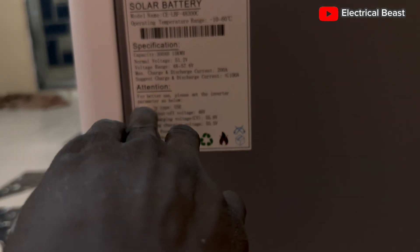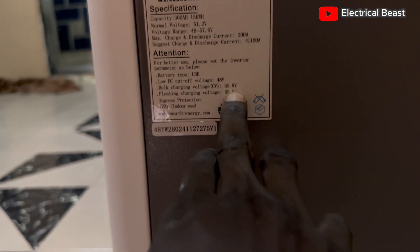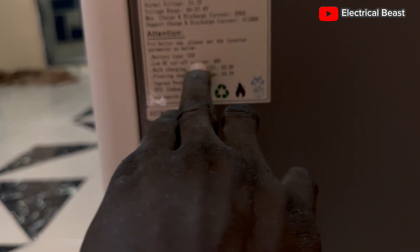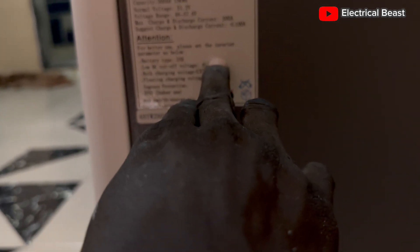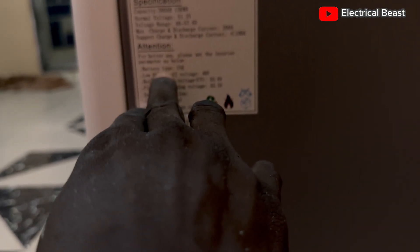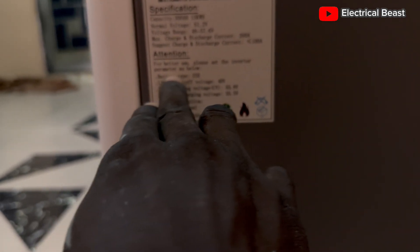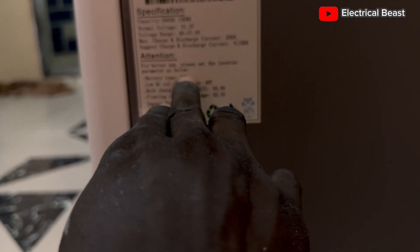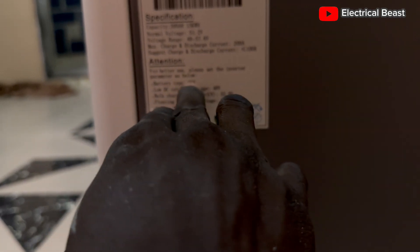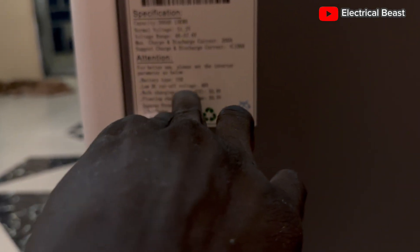Then, under the 'Attention' section, you can see the parameters that you have to set on the inverter. The battery type is 'user defined.' You can also set 'lithium battery' if you are using a hybrid inverter and use a communication cable to communicate between the inverter and the battery. But this is not a hybrid inverter — this is the IPS series — so it's best to use 'user defined.' The low DC cutoff voltage is 48 volts.